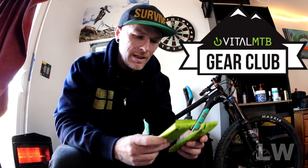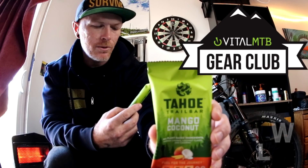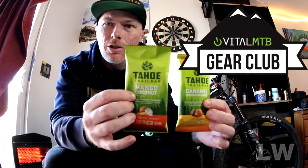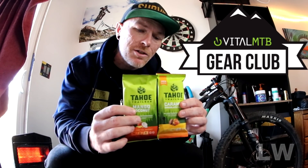First up we've got the Tahoe Trail Bar — two of them. I got a caramel chocolate chunk and a mango coconut. 220 calories, 8 grams of protein — these are going to be super solid for a long day's ride. These come in at $2.95 a piece, and we got two of them.